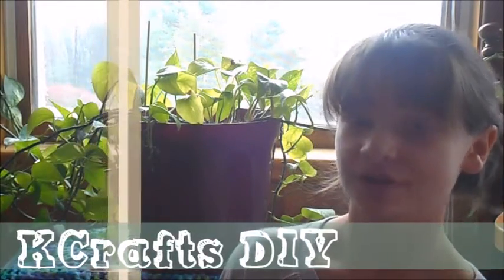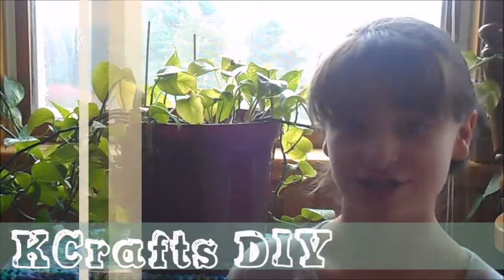Hello everyone, I'm Olivia and you're on my channel Liv's Crafts. Today I actually have a very exciting video for you guys because I am doing a collab with Kay Crafts DIY here on YouTube. I'll have her channel linked in the description box down below.